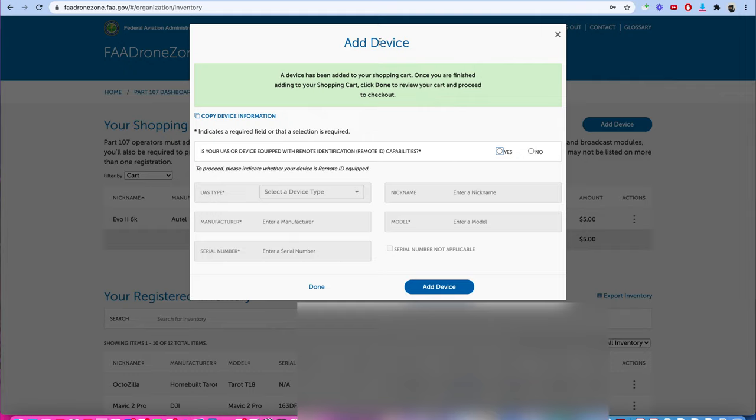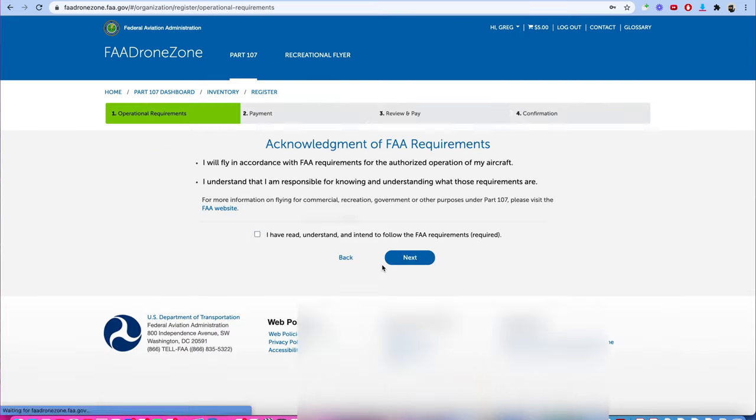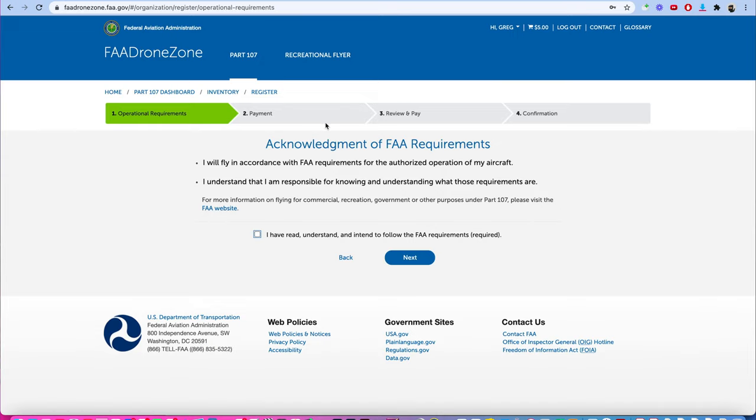After clicking Add Device, it asks if we want to add another device. This is the only one I'm registering this time, so I'm going to click Done. Now it's in my cart — I have $5, which is the right amount. So I'm basically going to check out. Let's go through the checkout process, verify everything, pay, and then come back when we're done.